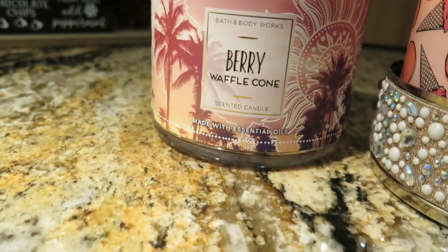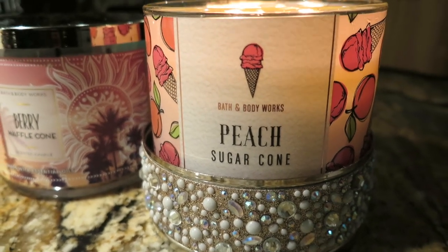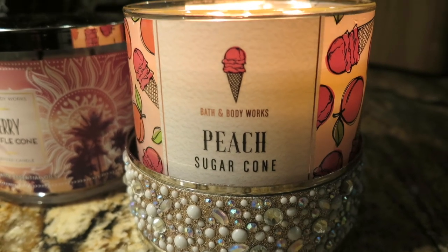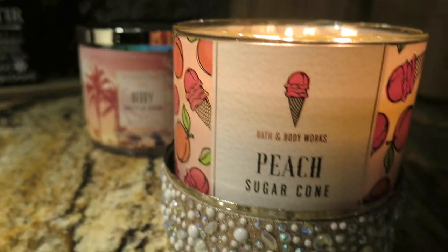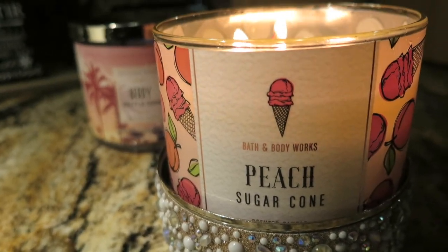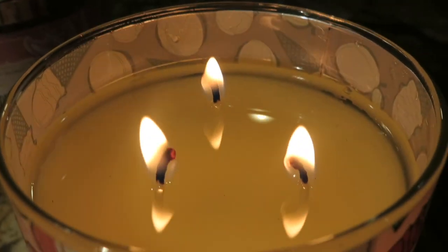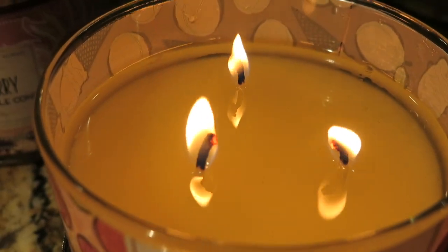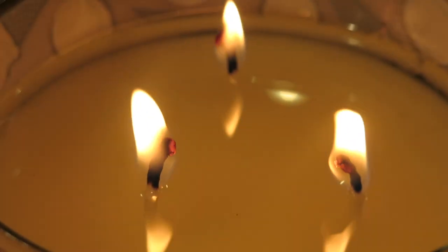In the Berry Waffle Cone you really get that waffle cone note, and that's the same note I'm smelling in this one — more like a crust, almost like a pie crust. As for the praline, I don't detect that at all. The only notes I detect are creamy peaches and the cone. Also, the wax pool is really really good — this candle has been burning for about two to three hours and the wax has melted all the way to the jar.